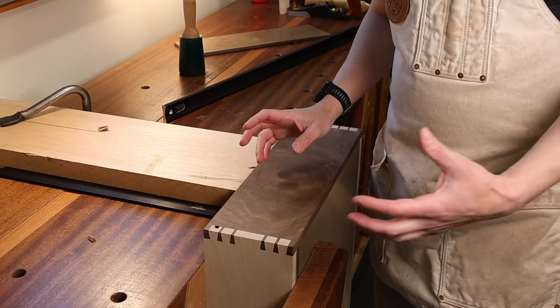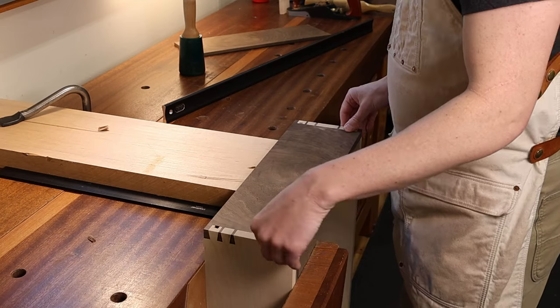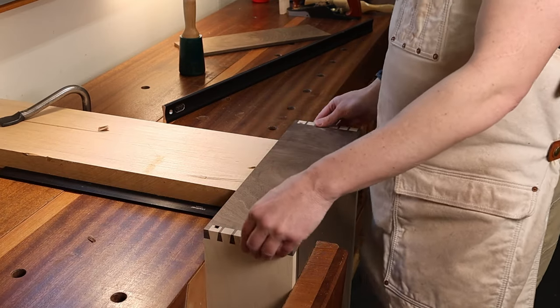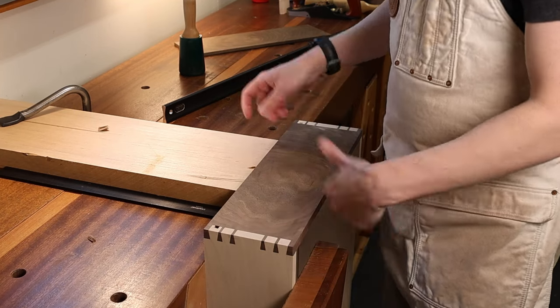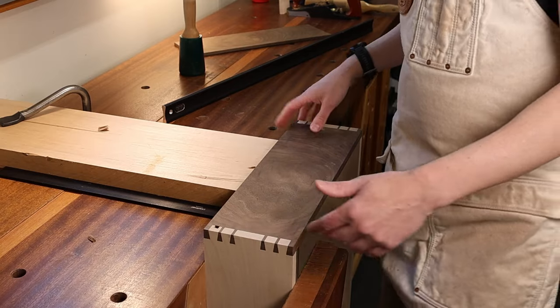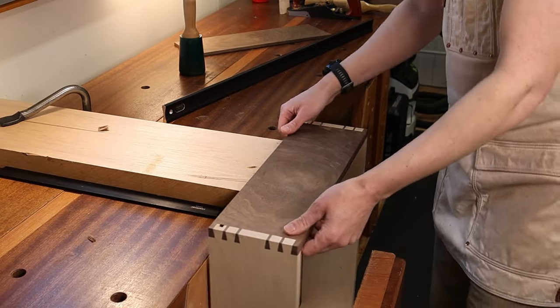I'm one of those people that likes to apply finish to my drawers even though they don't technically need it — that's just how I roll. I like to make my drawers nice and pretty so a client could pull a drawer out and show off the hand-cut dovetails to their friends. Then I'll go ahead and wax the drawers. So that's kind of all there is to it.